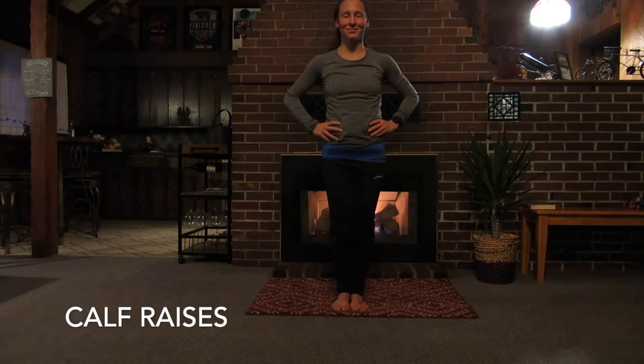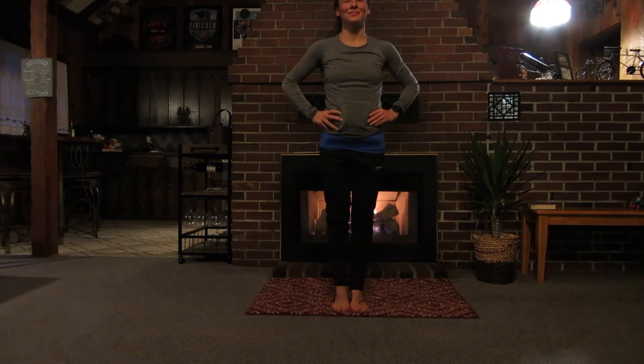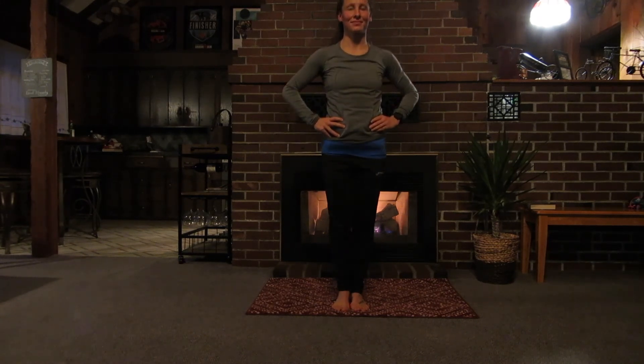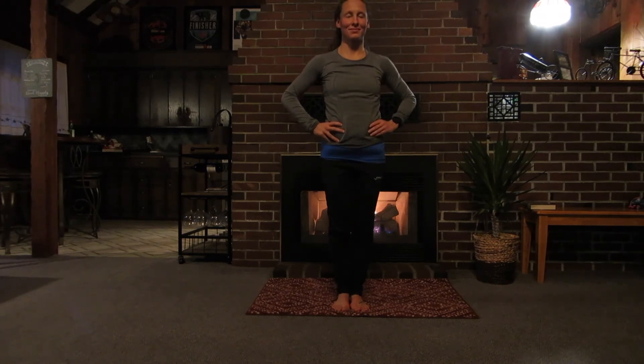Now we're just going to do some simple calf raises — probably the only truly isolated movement we're doing today. Just up and down on the toes, a little ankle extension. If you want to get some breathing in, now's a good time to do it.